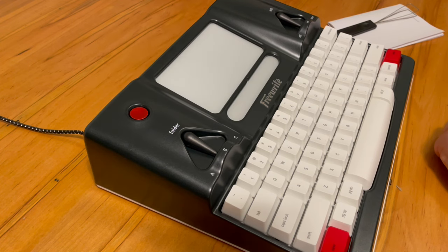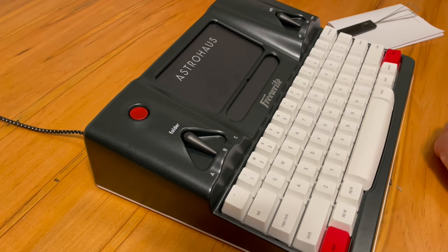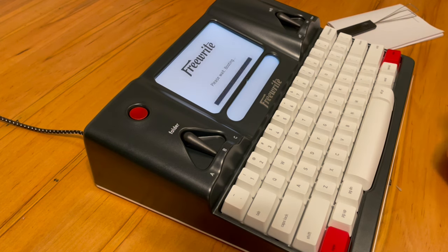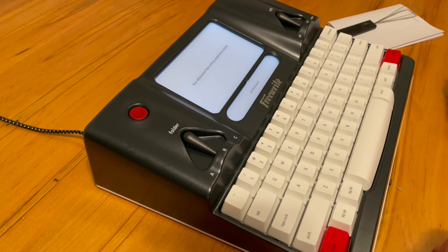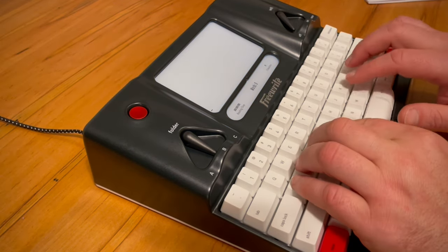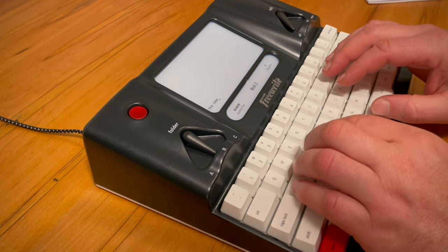It takes a minute or so to power up, and I did decide to get it on charge. After it boots up you'll be immediately prompted to start a document by pressing the two new keys — this was the same experience I had with the Traveler. There are many good reviews, including some from FreeWrite themselves, on how to connect to Wi-Fi and link to your PostBox account, so I'm not going to take a lot of time with that.